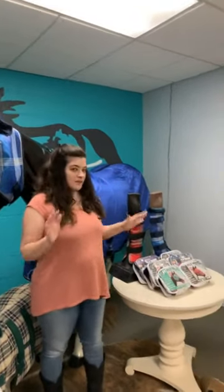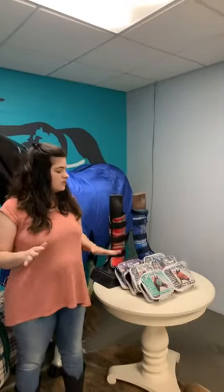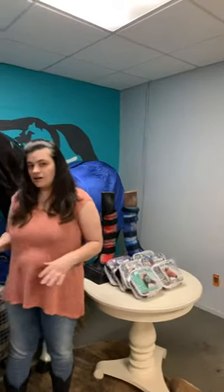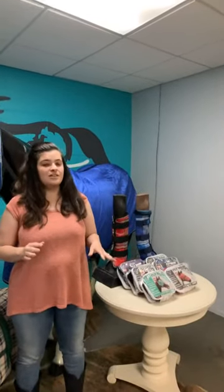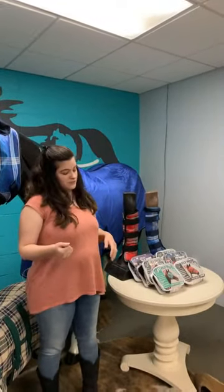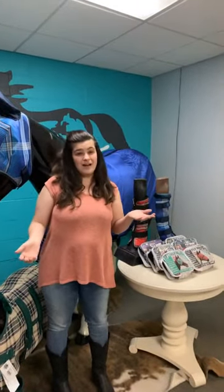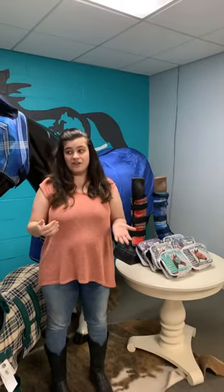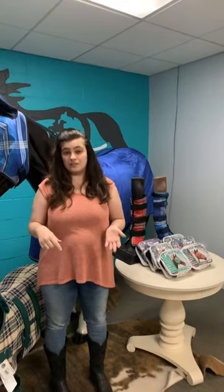We're going to talk about fly protection today and focus mainly on our fly masks and fly boots. A lot of you are probably thinking it's a little too soon, but fly season is right around the corner and I'd rather have them than be stuck and need them. Down here in Southern California we've had a few weeks of weather in the high 70s, low 80s, and my horse is super sensitive to flies — she's been wearing her fly mask for the last few weeks already.